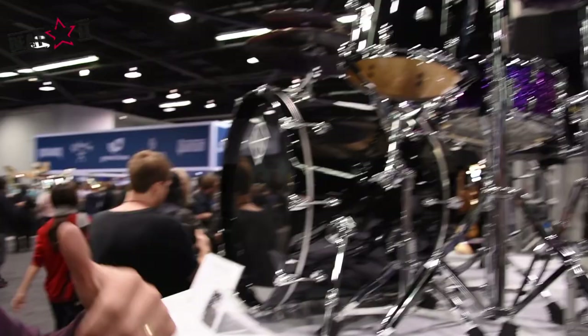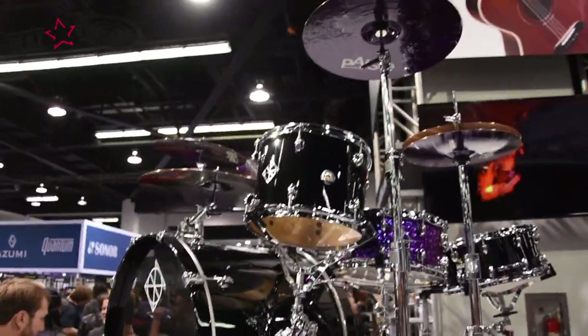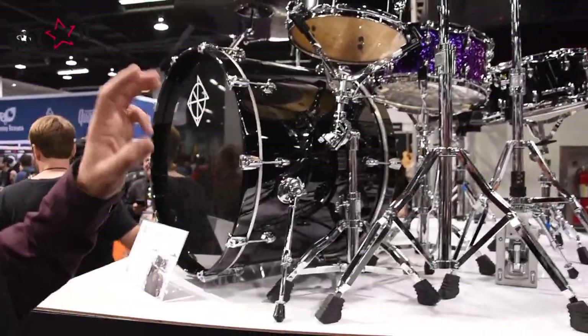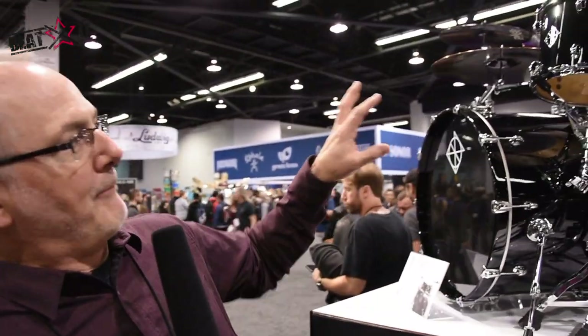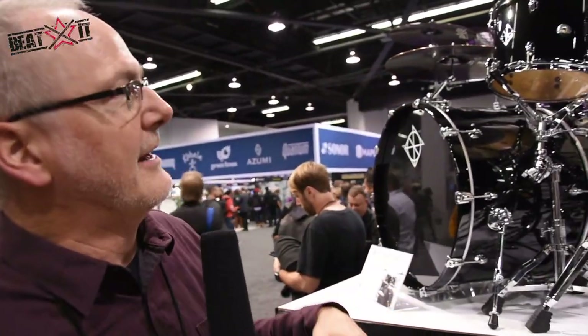What's new at Dixon? We have a new drum series that focuses on the fundamental needs of the working drummer — look, sound, and performance. We call it Cornerstone. It comes not only with great features, but a new branding image for Dixon that's exclusive to Cornerstone, and it's more of a boutique look for Dixon, a little more modern.